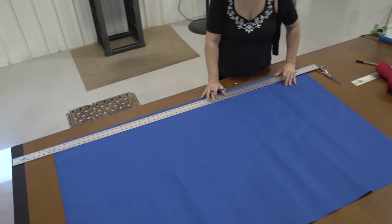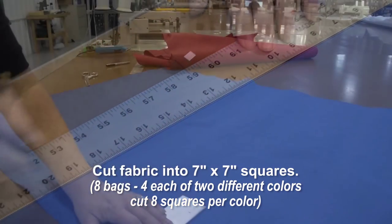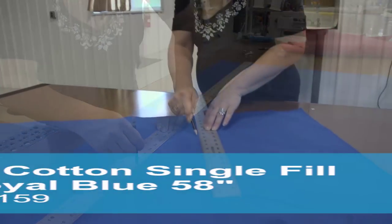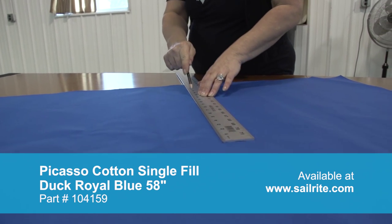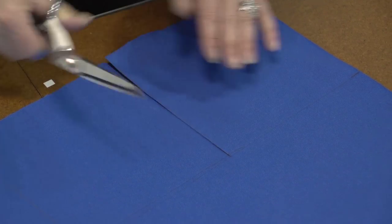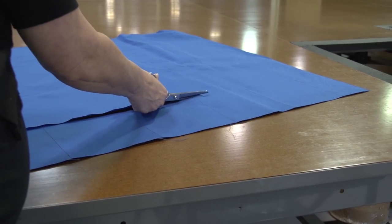The cornhole game requires eight bags, four each of two different colors. A ruler is being used to measure out a seven inch by seven inch square. We need eight squares per color and we're using a number two pencil to mark on the Picasso cotton duck fabric purchased from Sailrite. The Picasso cotton duck fabric is 58 inches wide, and one yard will accomplish 40 squares — that's 20 bags per yard. Simply use scissors to cut the fabric to the seven inch by seven inch square.